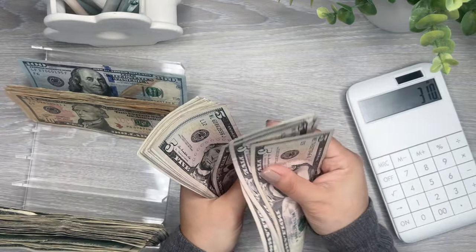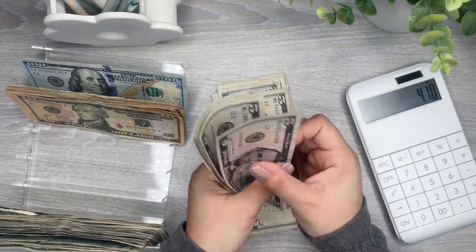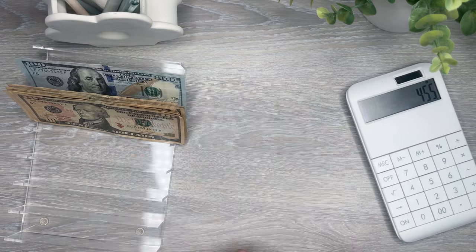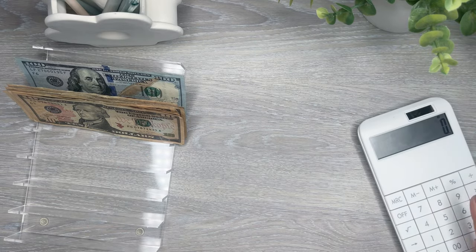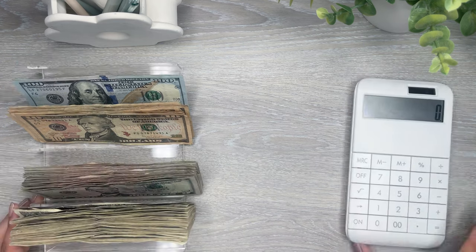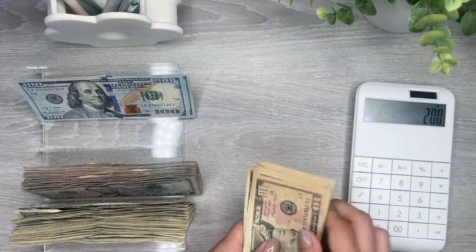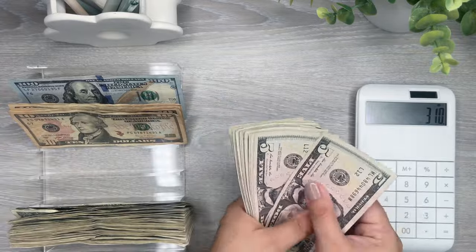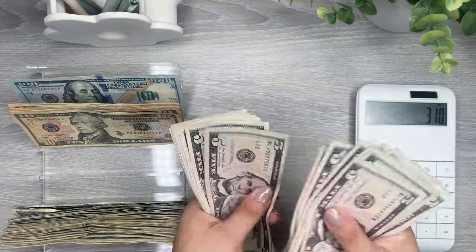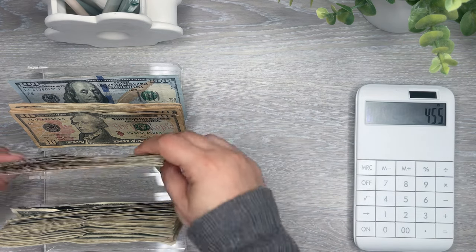Counting 5s: 5, 10, 15, 20, 25, 30, 35, 40, 45, 50, 55, 60, 65, 70, 75, 80, 85, 90, 95, 100. And more 5s: 5, 10, 15, 20, 25, 30, 35, 40, 45. What do I have left? I accidentally cleared it — now I don't know. All right, so counting again: 10, 20, 30, 40, 50, 60, 70, 80, 90, 100, 110. Counting 5s again: 5, 10, 15, 20, 25, 30, 35, 40, 45, 50, 55, 60, 65, 70, 75, 80, 85, 90, 95, 100. And more: 5, 10, 15, 20, 25, 30, 35, 40, 45. Okay, so I'm at $455.